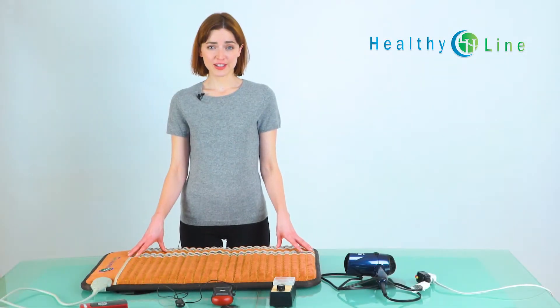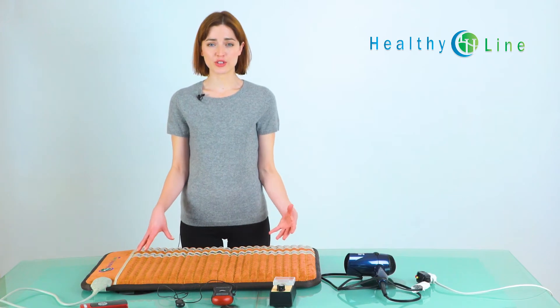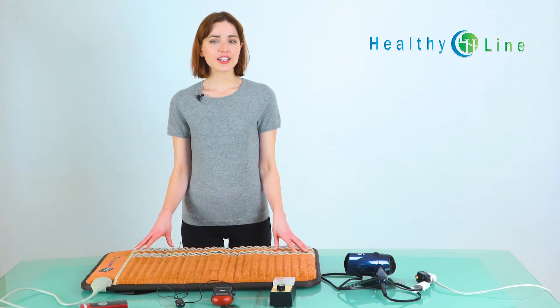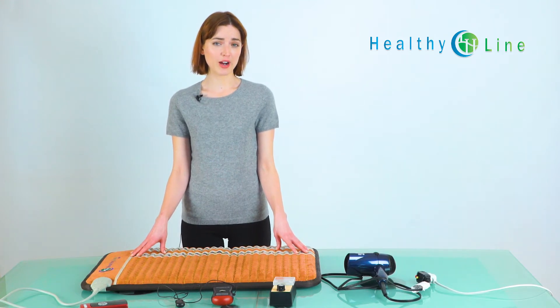We use electrical devices every day, so one of the biggest concerns is the level of EMF generated, often called electrosmog or dirty electricity. EMF is all around us, not just in the microwave or the fridge, but also near light switches or power outlets.